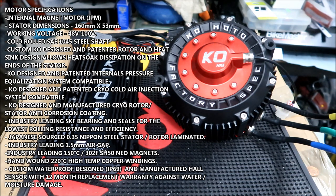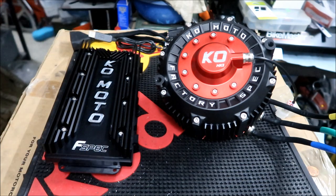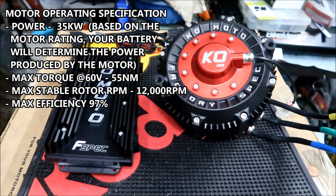Industry-leading 150°C / 302°F SH-50 Neo magnets. Hand-wound 220°C high temp copper windings. Custom waterproof design — IP69 certified. Manufactured hall sensor with 12-month replacement warranty against water and moisture damage. So Hades Omega can try his best to mess this motor up and they'll fix or replace it. Motor operating specification: power is 35 kilowatts, based on motor rating. Your battery will determine the power produced.